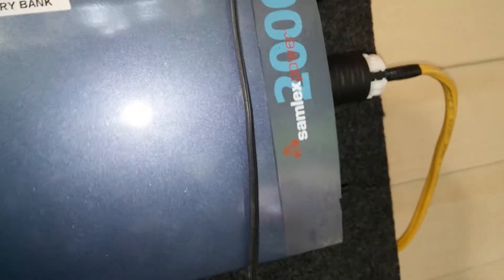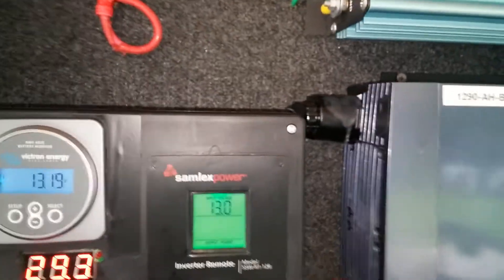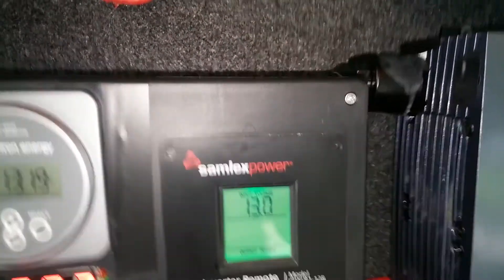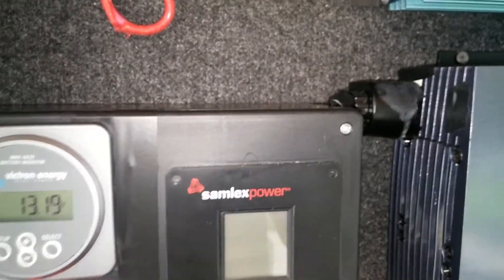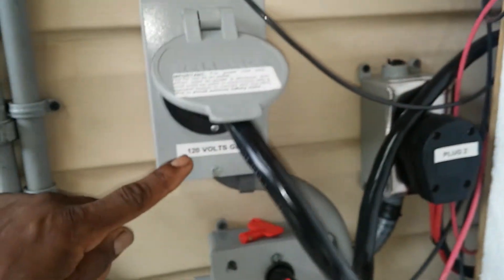The battery voltage is reading 13.21 volts. This is for my power inverter — it's a Samlex 2000 watts with a 4000-watt peak. That's the Samlex readiness voltage right there, so we're not drawing from it yet. That's where the Samlex output comes in.